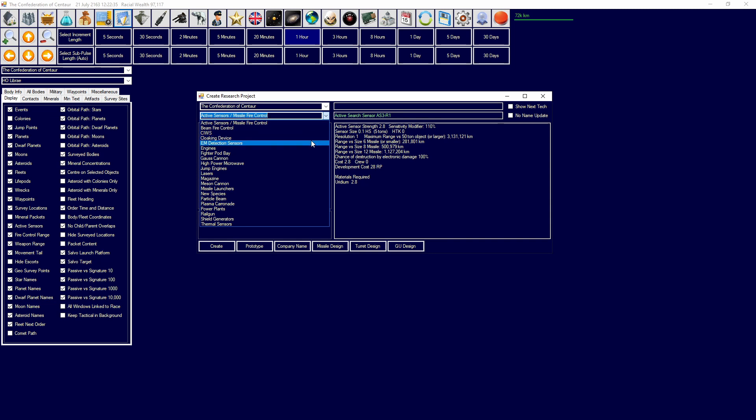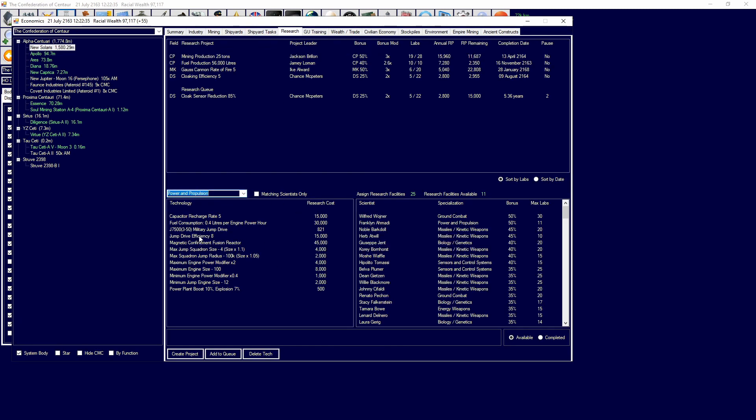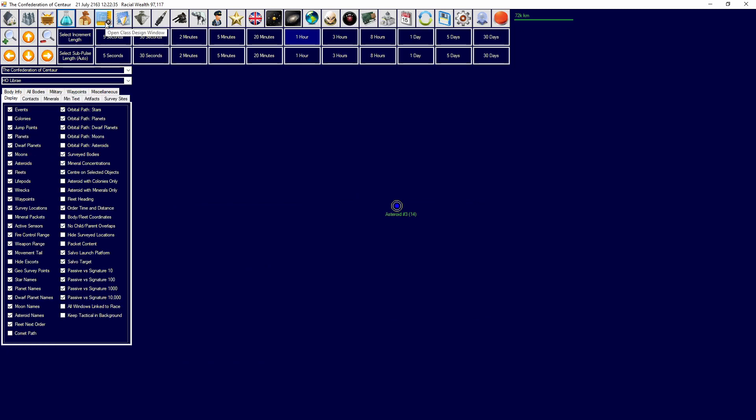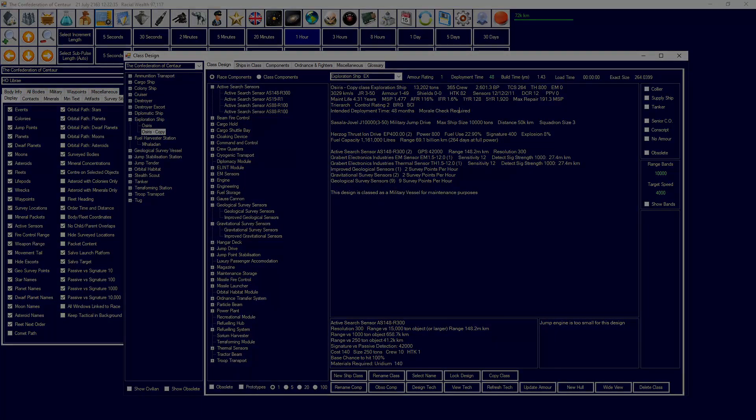Now looking at EM detection sensors and thermal sensors: these are very simple, governed by one technology each, with size adjustable from 1 to 50 and electronic hardening available as an option. Once you are happy with a sensor design, hit create — this adds it to the research tree under sensor and control systems where you can immediately research it. Once successfully researched, head over to class design, find the ship you want to add it to, and add the sensor directly to the ship. This will apply the sensor to all future ships built from that template.